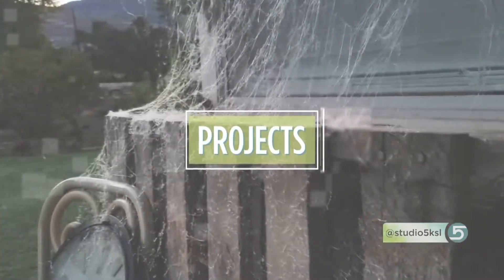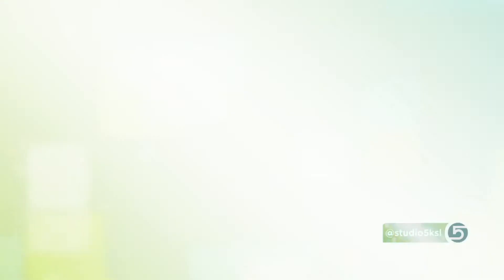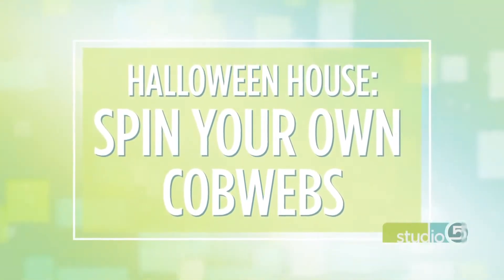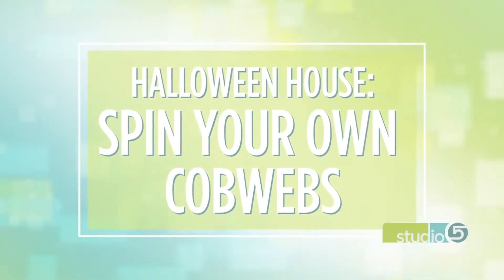Our project today is how to get realistic, wispy, full-of-movement cobwebs. We've heard of a glue gun gadget that can do it, but is it worth the investment for your style of Halloween house? We had our Halloween expert give it a try.